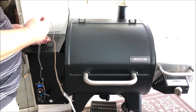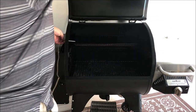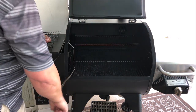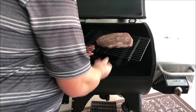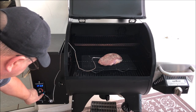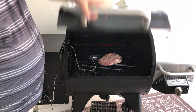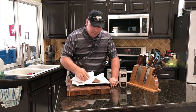I put a meat probe in it so we can monitor the temperature. I'm going to keep it on this rack so it's easier to get on and off. Right now it's reading 51 degrees and we're going to wait till that gets up to right around 138 to 148.